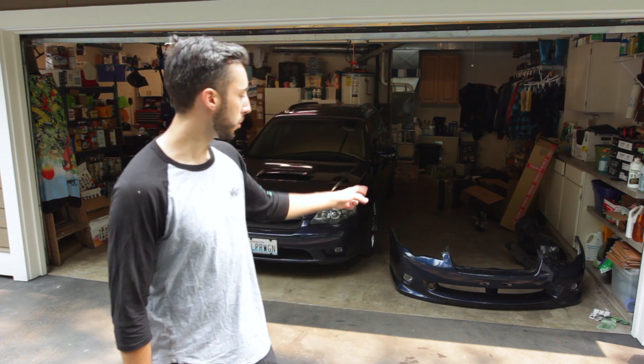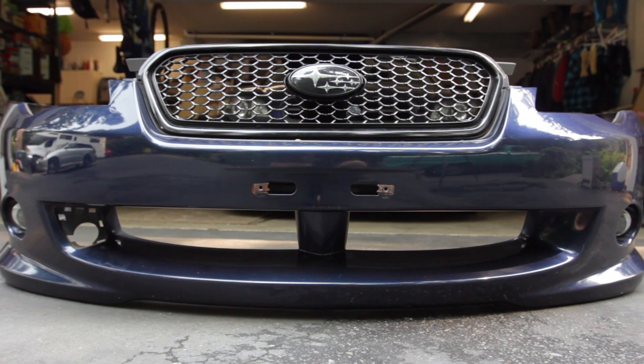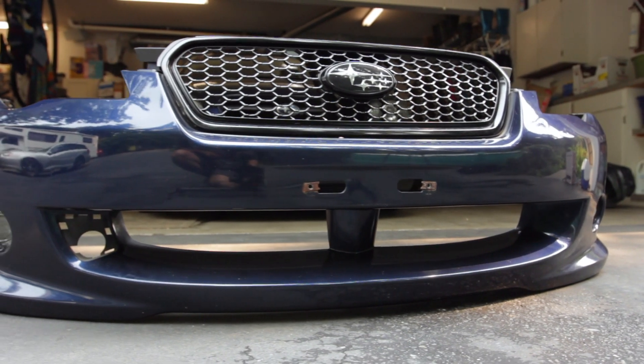Welcome back to another episode of Average Bros Media. My name is Nick and today we're installing a JDM bumper setup on the 2005 Legacy GT. The bumper in the corner is off of a Spec B in Japan, and along with that we have an all new grille, fog lights, crash beam, fender liners, and a front lip. We're going to walk through how to do that.